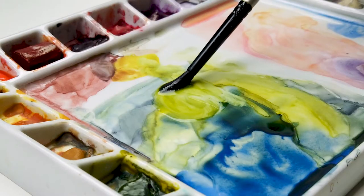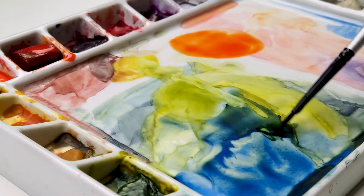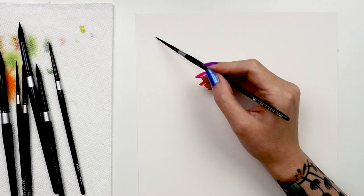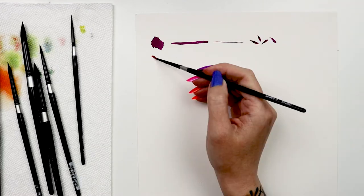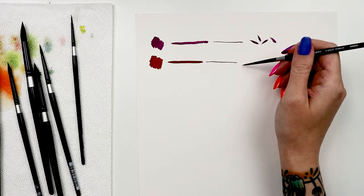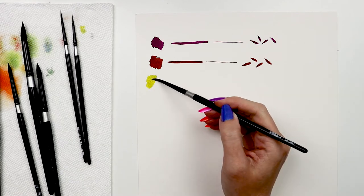I like using these brushes in watercolor, but gouache, fluid and soft-bodied acrylics, inks, and dyes all perform beautifully with this series. This is the must-have round set for all of you completionists out there like me who must have all of the choices.